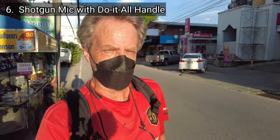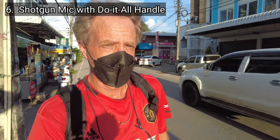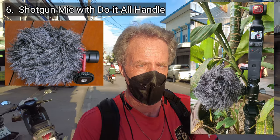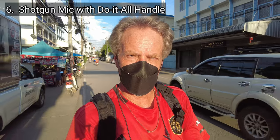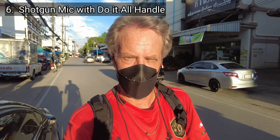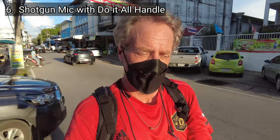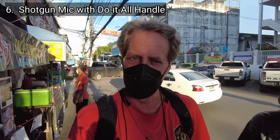This is an audio vlogging test of the DJI Pocket 2. This is a test of microphone setup number six — the Boya shotgun microphone plugged directly into the do-it-all handle that comes with the creator combo for the Pocket 2. This is situation number three — a noisy outdoors environment. I'm walking down a busy street in Thailand and there's a fair amount of traffic noise and quite a few people and market stalls around me. And that is a test of microphone setup number six, the Boya shotgun microphone attached to the do-it-all handle of the creator combo.